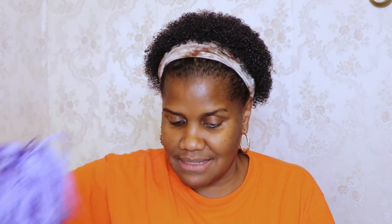Then we have Premier Eversoft. This is 270 yards, 5.29 ounces, and this one is in the colorway lavender. So we have that as a second yarn.